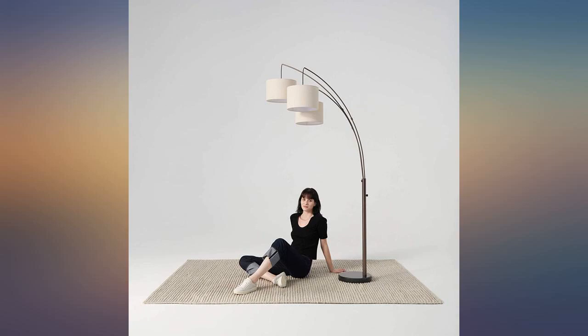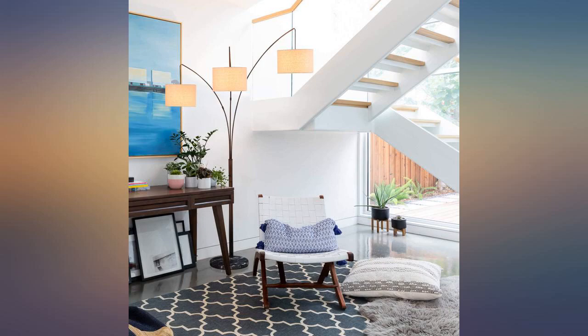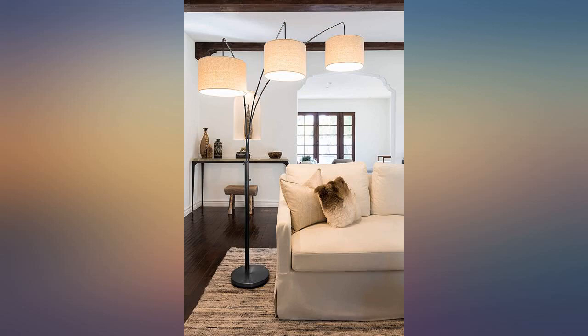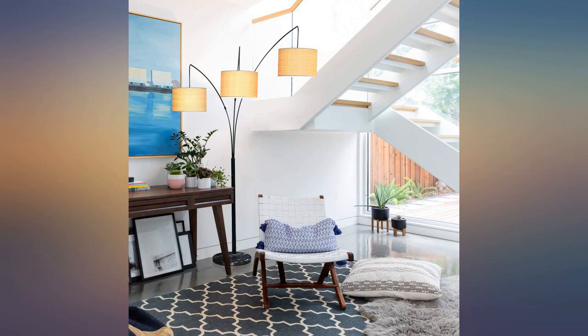I've seen this light elsewhere for a lot more, so I was a little worried this would be a cheap knockoff, but it's not. It's lovely and looks great in our bedroom. The marble base is sturdy and it comes with the LEDs you need. I put it together on my own and it was a snap. For your information, you can adjust the arms, but the shades are too big to move them all to the same side.